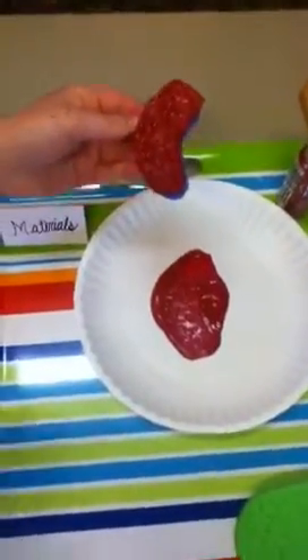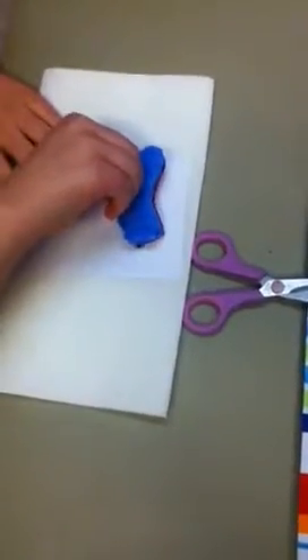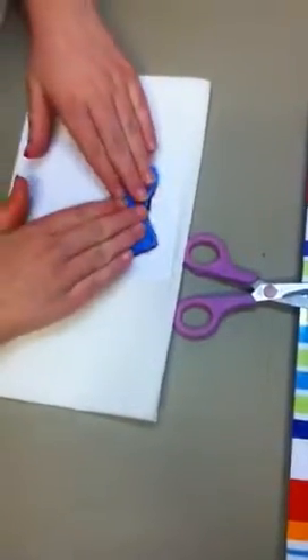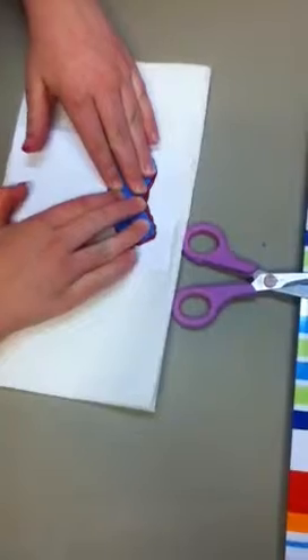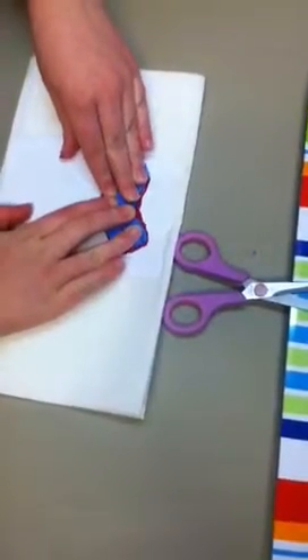Now, we are going to take your half sheet of cardstock paper and press it onto the surface. Center it and press. You may need to hold it there for a few minutes just to make sure you get a great heart.